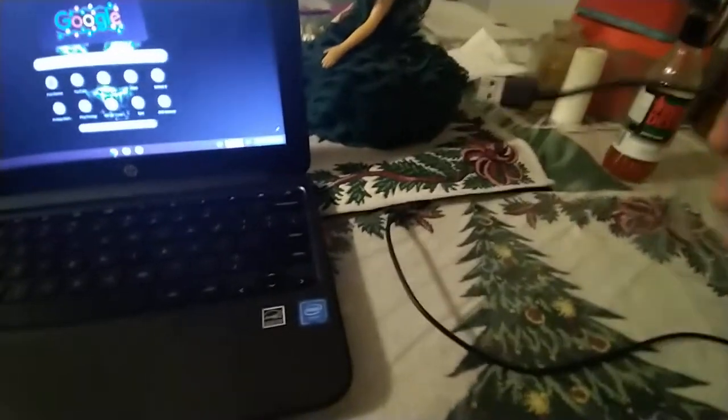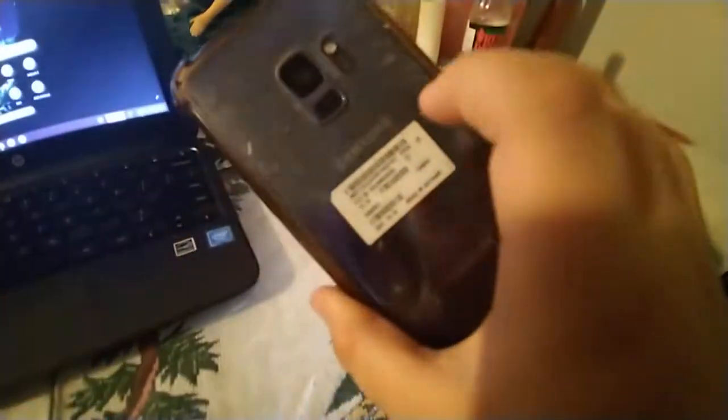I'm going to show you guys how to charge your computer with your actual phone. It works for any phone — Galaxy. It works for Galaxy specifically; it doesn't work for regular Android, sorry about that. But it does work for any Galaxy.